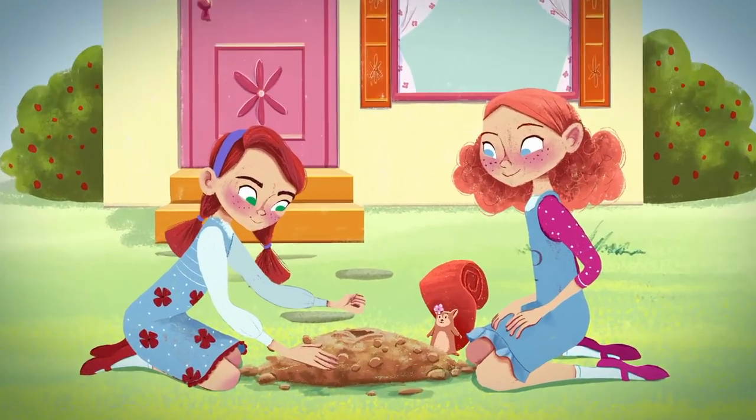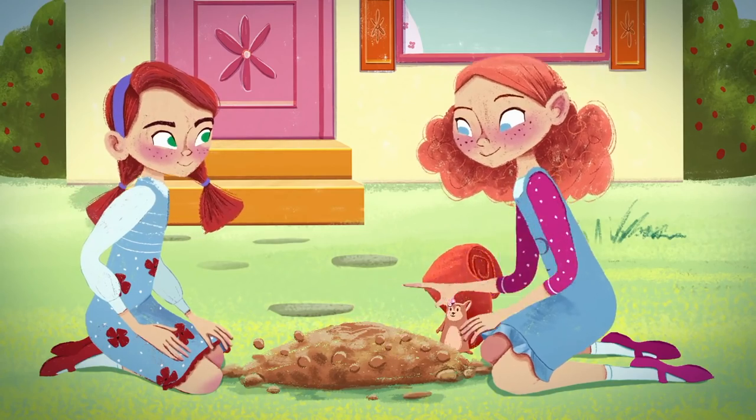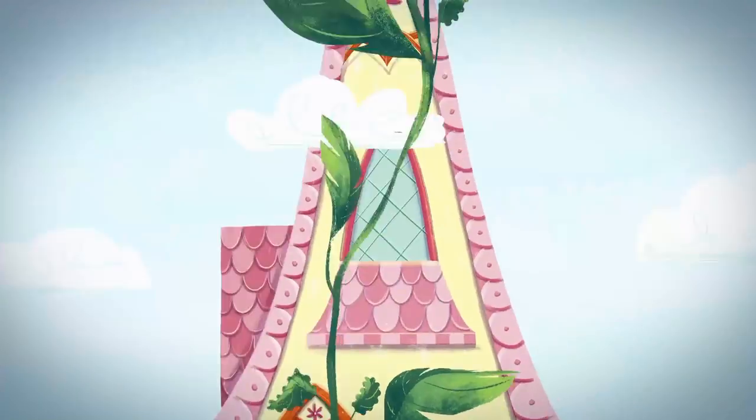Just what a flower, just what a flower, just what a flower can do.